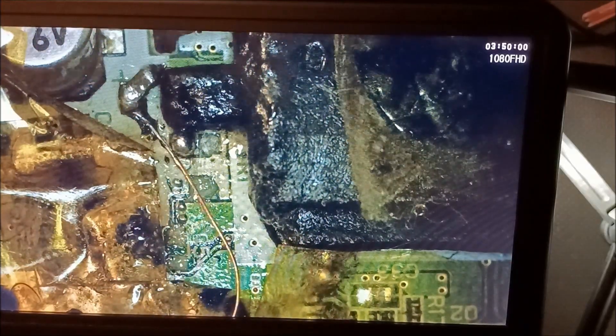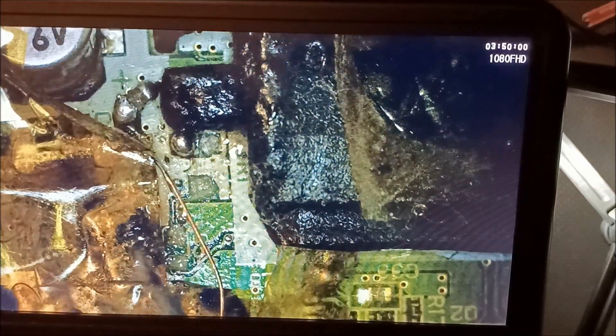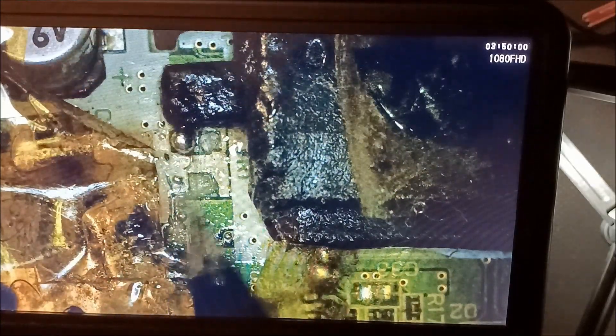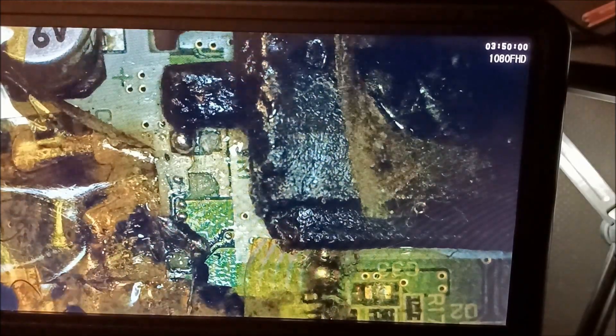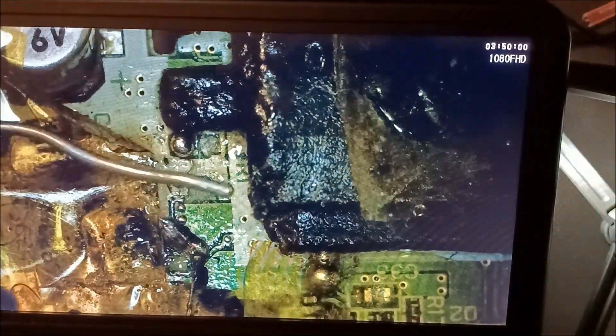If you don't have the right equipment and supplies you're going to run into problems. This kind of shows you how-not-to for beginners — if you don't have the right stuff you can't do it right. I had issues getting the solder to stick; I might have the wrong solder. See how thick that is? It's too thick.